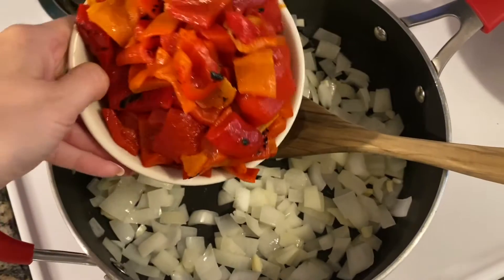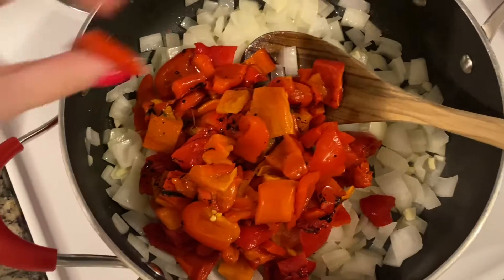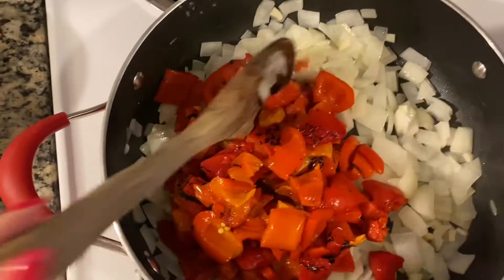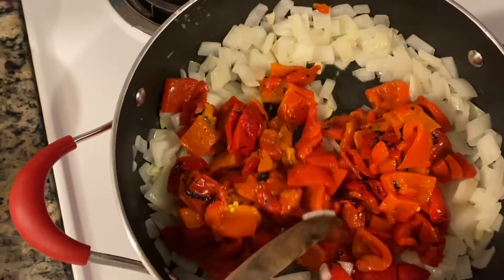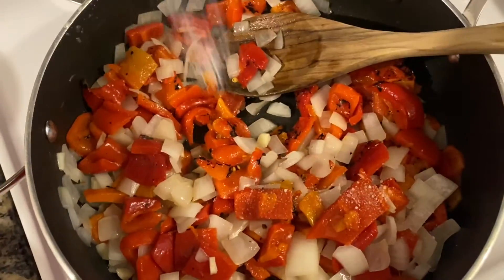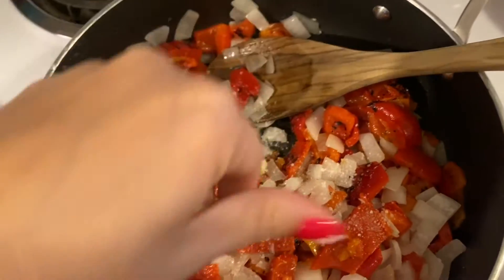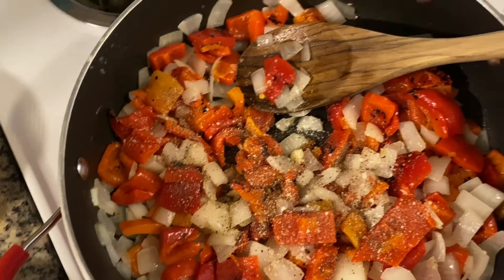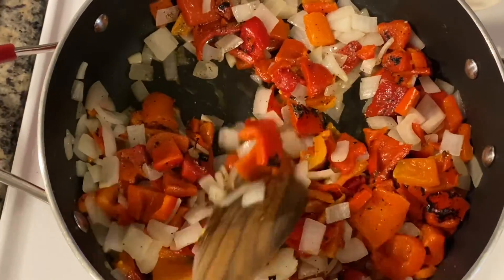Now we'll add the roasted bell peppers — I get these right in the can or the little jar at the store, which saves me all the time of roasting them myself, so this is a really good little cheat. I gave those a rough chop and we'll cook these for a few minutes. Add some salt and some pepper — we're not gonna add too much salt here just because we will have some pancetta later, and pancetta is very salty, so watch your salt.